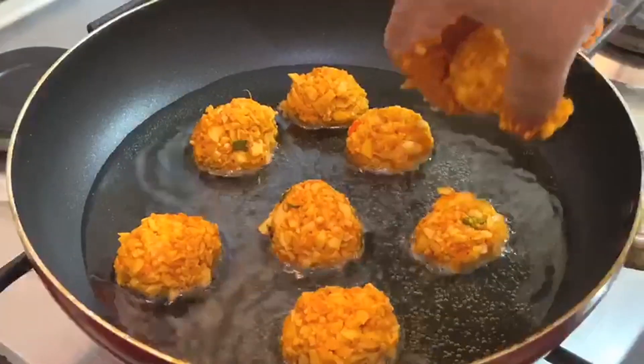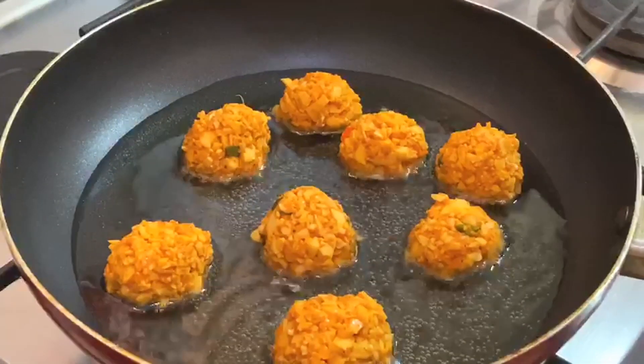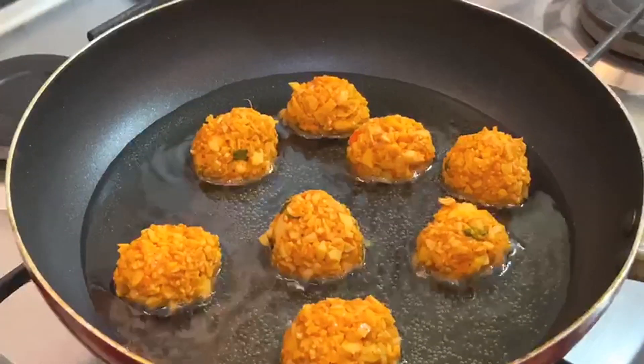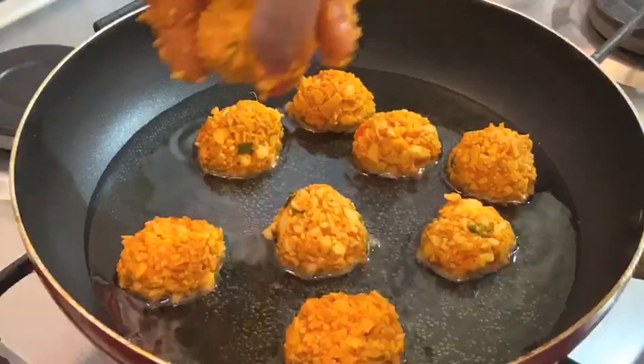Hi, this is a great recipe for egg 65. This recipe is an easy recipe for chicken 65. Welcome to this vlog.